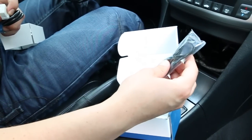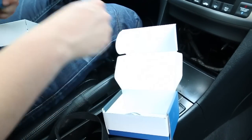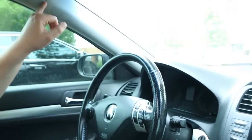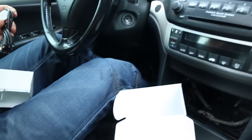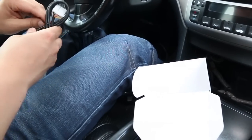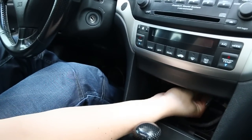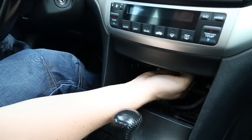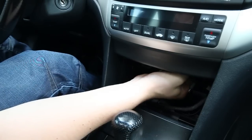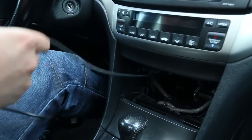We have an auxiliary wire with a 3.5 millimeter jack, and you also have a microphone which we're going to show you how to wire into the A pillar. First thing we're going to do is take our harness and go with our fingers and plug it in. That's it — the harness is plugged in.